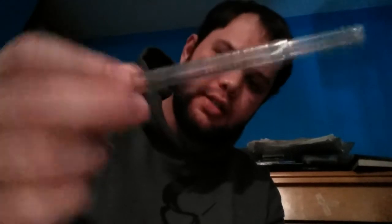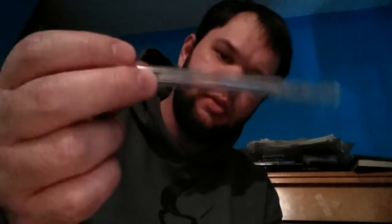What you're going to need is a pen. I recommend a clear type, so that way when you suck in and if your ammo is loaded or whatever, you don't end up choking on ammo and stuff like that, because it'll seriously hurt. You might cough it up, but it'll probably hurt like heck, and you might cough up some blood too.